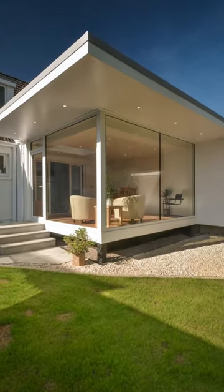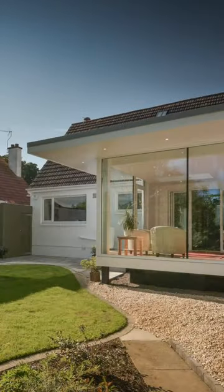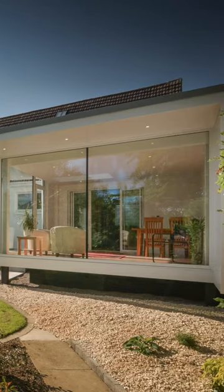The main structure is a steel frame fixed to four pad foundations. The floor is suspended above the ground. These two choices minimize excavation and concrete.